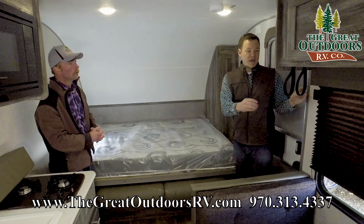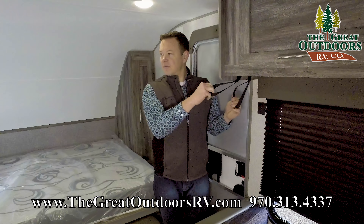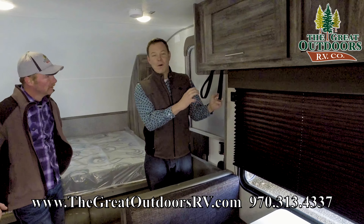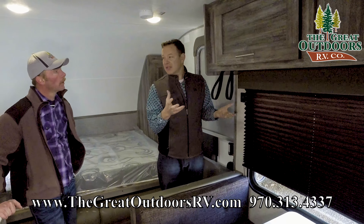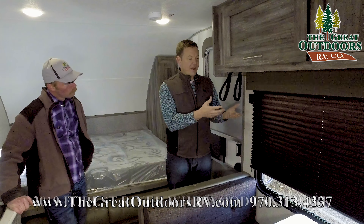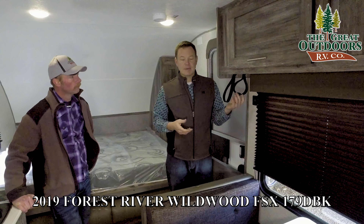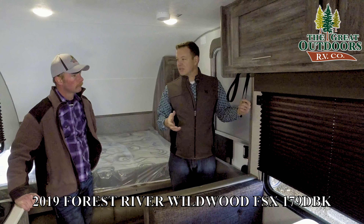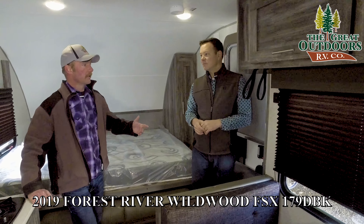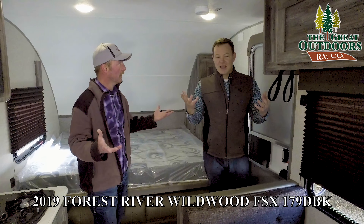Let's head inside — the 179 DBK. This is a really neat feature. This is the first Murphy bed to be a sideways Murphy bed. They do that to keep your coach nice and short, but still give you the ability to have a couch or a bed. The couch simply lays flat — pop the pin on each side and your Murphy bed comes right down. It's a nice size mattress, and you've got a full-size wardrobe closet at the foot of the bed.